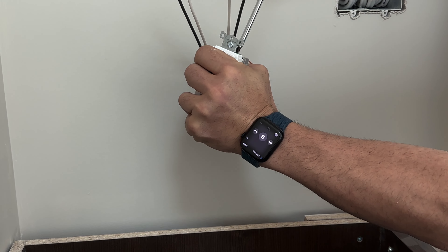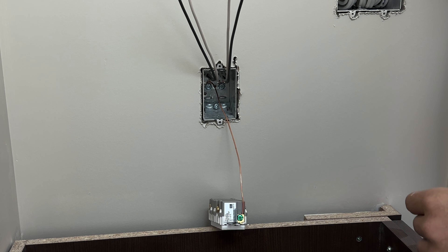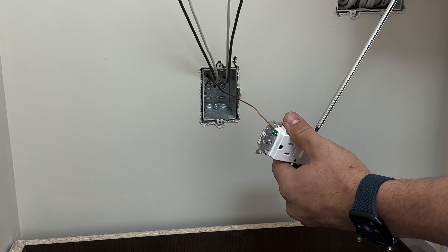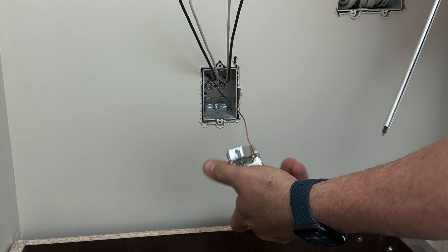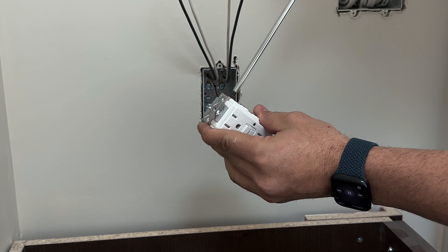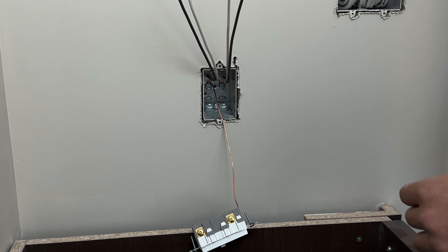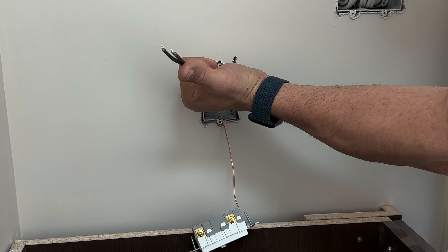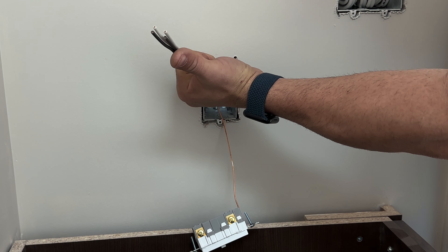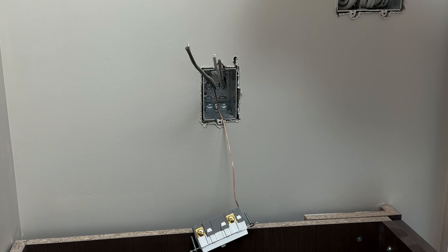Now let's proceed to tighten up our bracket at the back of the box. Now our wire is secure. Then we can trim out the damaged part. We label our wire above where the loop is sitting and also inside the box, so we never connect wires in the wrong spot.